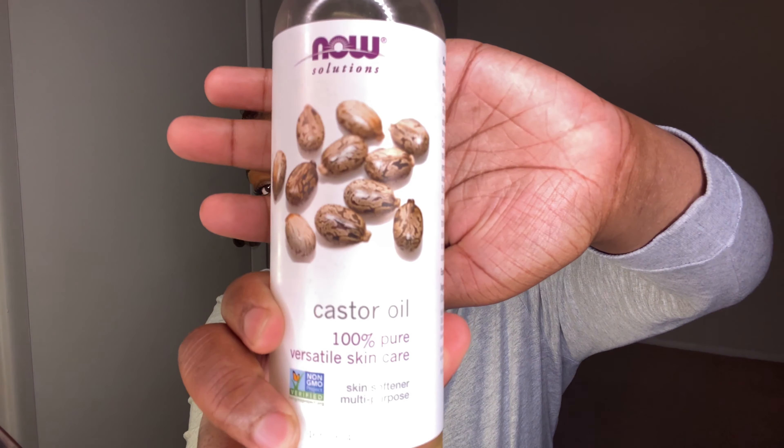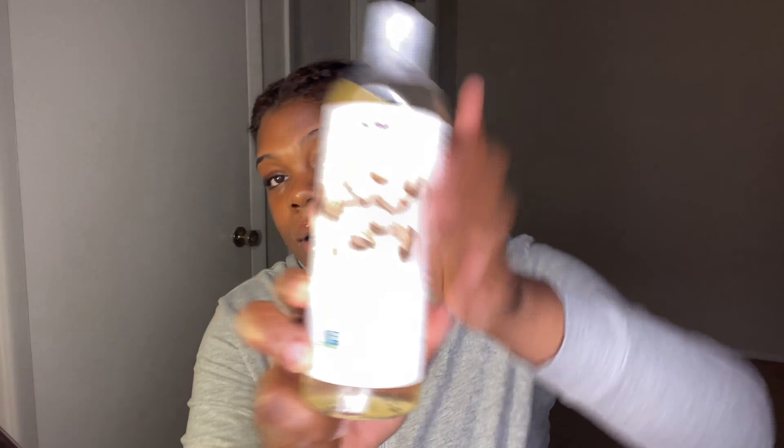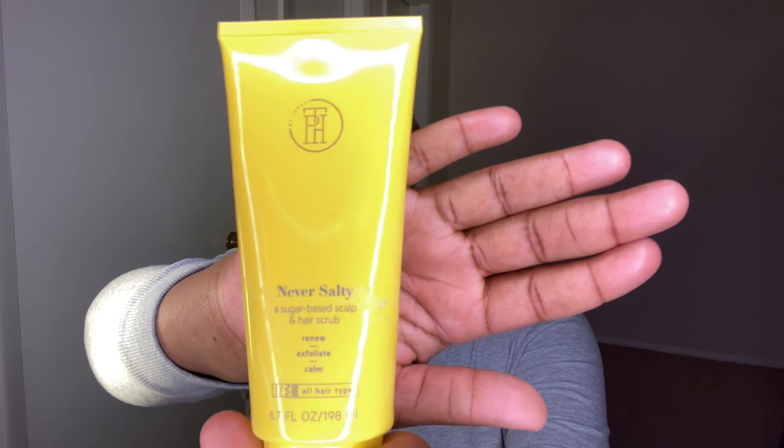I definitely have a lot of buildup because I've been going OD with the castor oil. This is the oil that I use for my hair. I literally dyed my hair a week ago — there's a video on my channel — and I already have new growth, which shows progress to me. So without further ado, let's just get into this video. The scrub I'm going to be using I actually bought from Target a while ago during my Target haul, and I still have not used it — it's still sealed up.